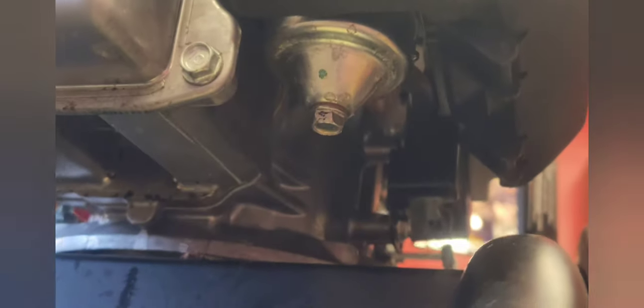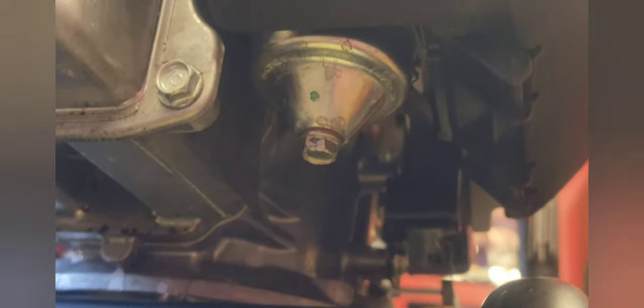Before we reinstall the soap tank, we're going to turn the fuel on and make sure we don't have any leaks. If there's going to be a leak, it should manifest itself in short order. I don't see any drips, so we're going to go ahead and reinstall the soap tank.